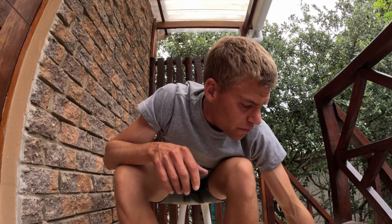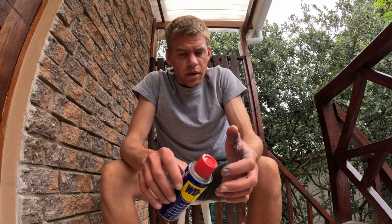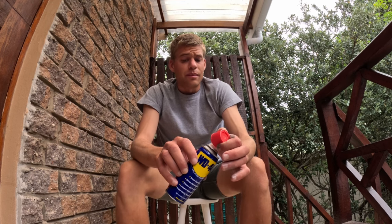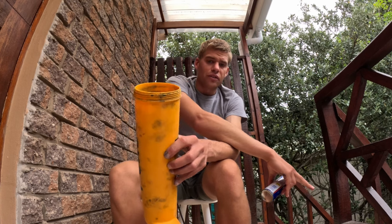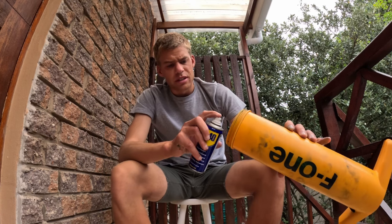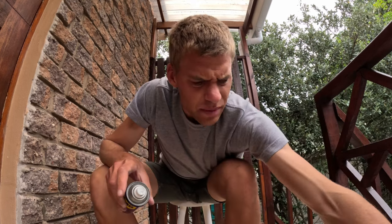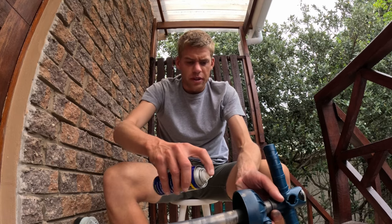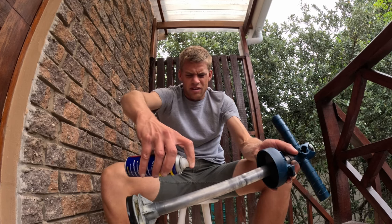Once you've cleaned off as much of the gunk as you can, it's time to lube everything. Clean your hands first. In terms of the lube, everyone seems to recommend WD-40. I don't think it makes too much of a difference, but I'd recommend sticking with WD-40 since most people use this. Give it a shake. Then spray both the casing and the shaft, as well as the valves and seals at the bottom. Start by giving the inside of the casing a little spray, then spray the shaft all over.